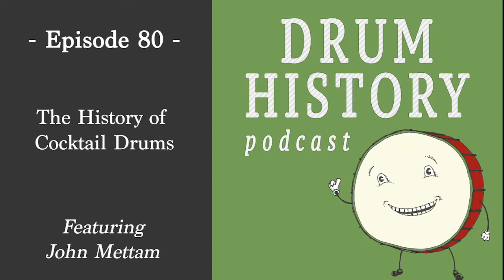Welcome to the Drum History Podcast. I'm your host Bart Van Der Zee, and today I'm joined by John Medham, who is the owner and operator of CocktailDrum.com. Welcome to the show, John. Thanks, appreciate you having me.